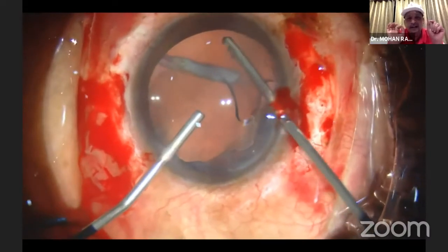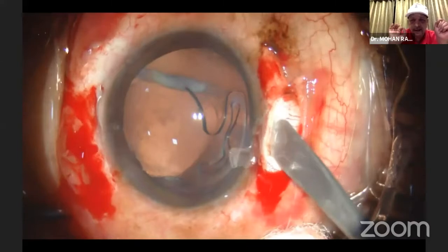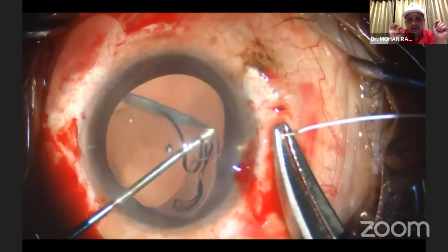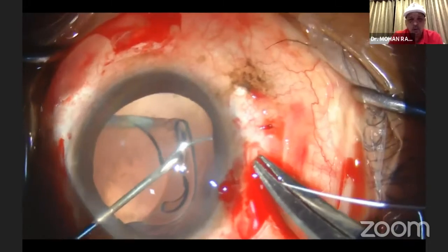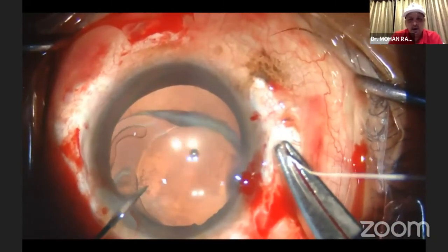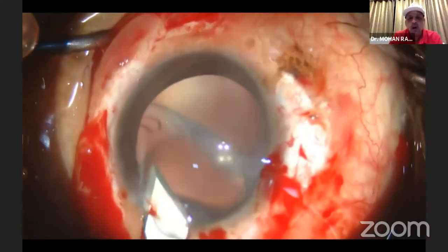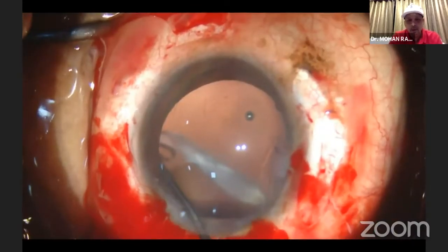I just do the anterior vitrectomy — bimanual anterior vitrectomy — with the anterior chamber maintainer there, put a groove, and then go ahead and put the Gore-Tex suture. I thought this would work because single-piece hydrophilic lenses, since I have fixed it to the wall — but we have not had any problem. You can see these hydrophilic lenses are very, very funny. You can see here how it's happening — it's going down south, and the entire lens has started going up, going down.